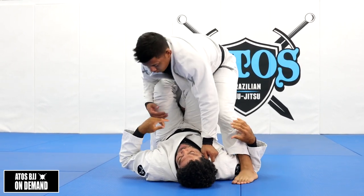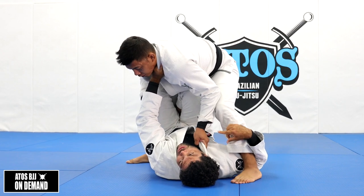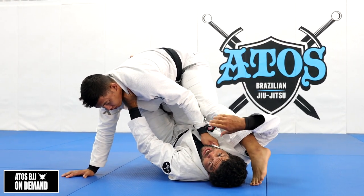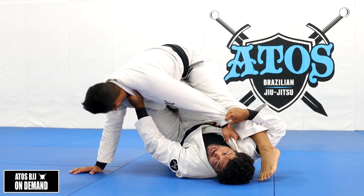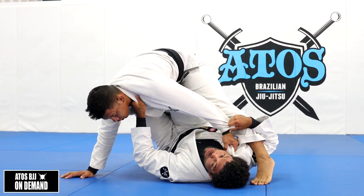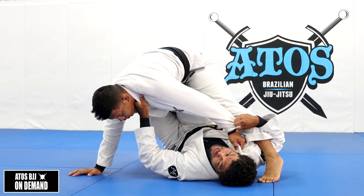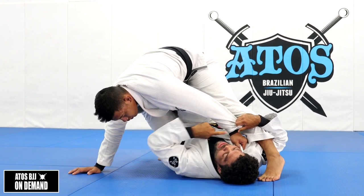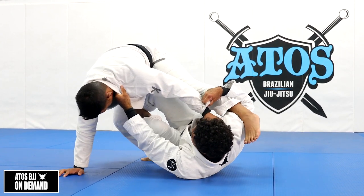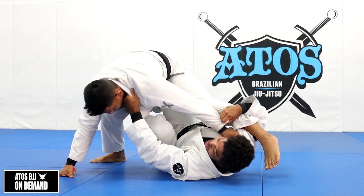There are two ways I can sweep my opponent. Usually he'll keep holding the collar to apply pressure, using it to pull himself to you. So I'm going to face to the outside and go with this hand that's under his leg to control his sleeve. Once I do that, it's going to be harder for him to use that hand, and this actually helps me when I come up. I put the outside foot right inside his leg and now start to kick him and come up.